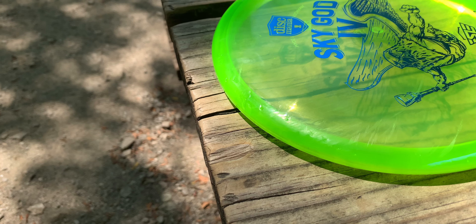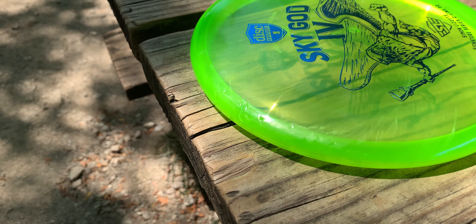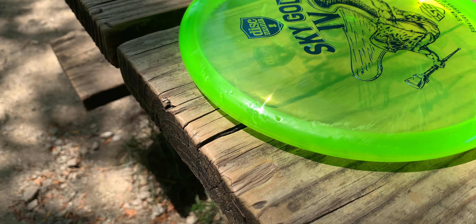My dog got a hold of my SkyGod 4, so it is a little chewed up. But it is a testament to how durable this new C-Line plastic is, because there are a lot of little teeth dimples in it, but he didn't puncture the flight plate at all, and it's still as stable as ever. So good job, Discmania.